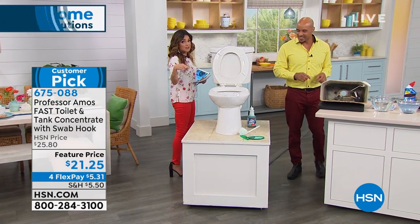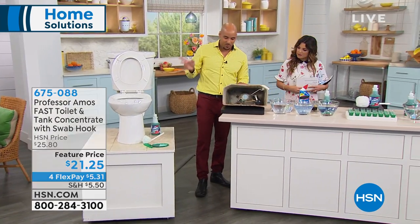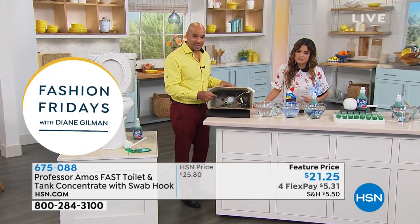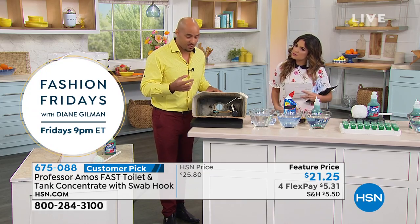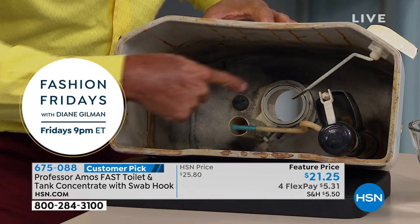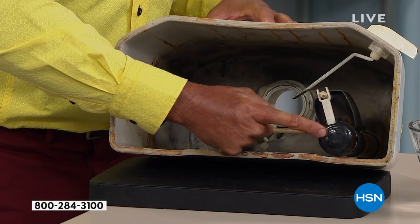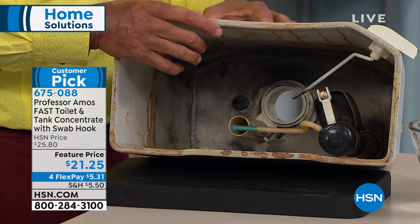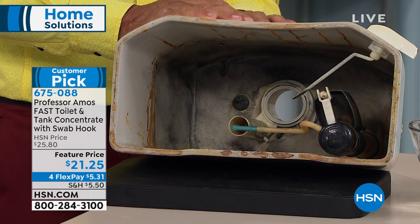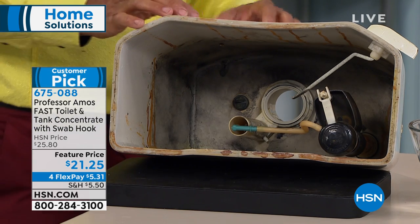This is called toilet and tank cleaner. Let's talk about the tank and the problems we can run into. It definitely works in the toilet bowl, but it's important back here too, because there are a lot of consumer products out there that you can put back here, like those tablets, but they have ammonia-based and bleach-based chemicals that deteriorate your fixtures. That's why you're replacing this thing once a year, once every two years — the chemicals are eating the gaskets and the seals. Our Professor Amos toilet and tank cleaner will do it better without acid, without bleach or ammonia.